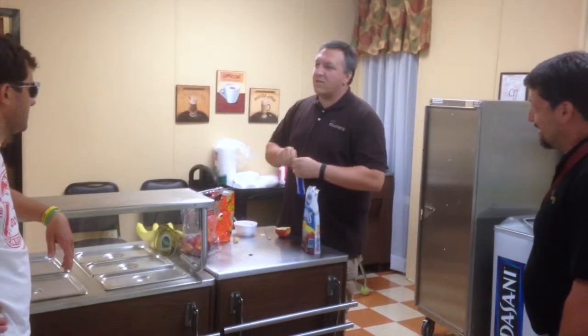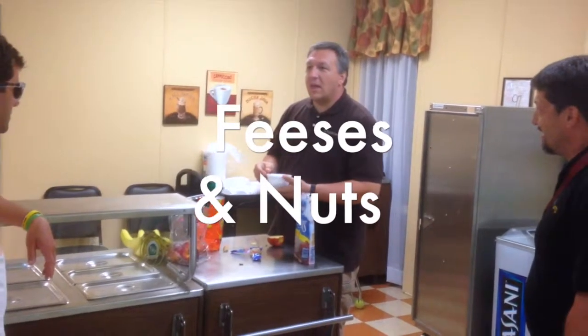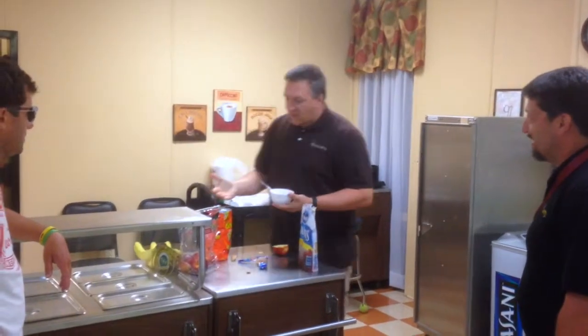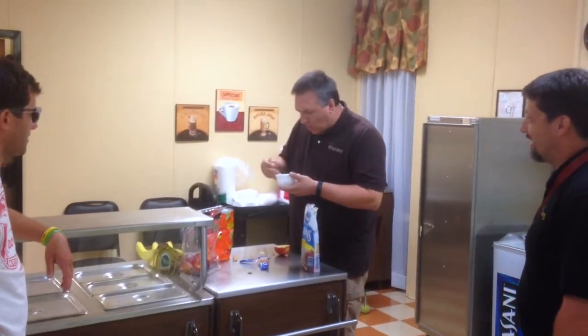And nuts. Maybe like Reese's and nuts. But you have your fruit and you have your Reese's, or you can have your Reese's and put nuts in it. It's Reese's and nuts. I mean, it's like mmm, that's good stuff.